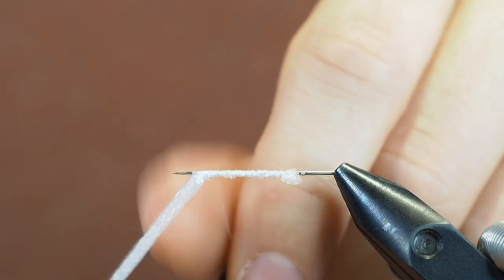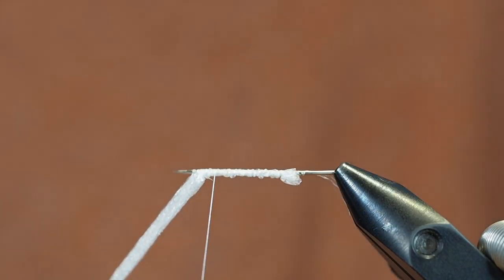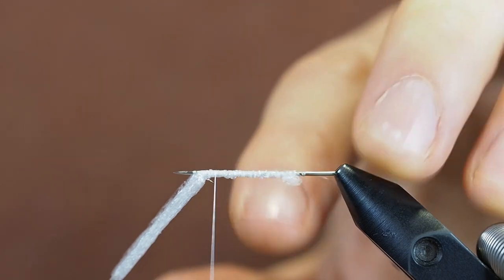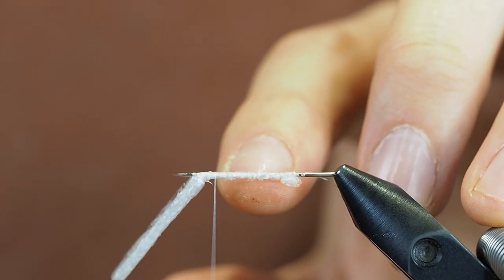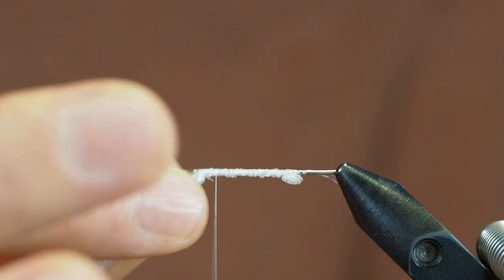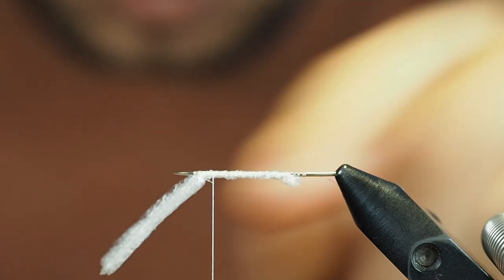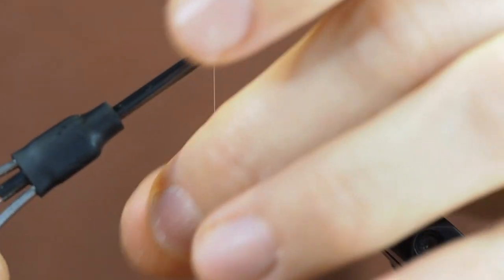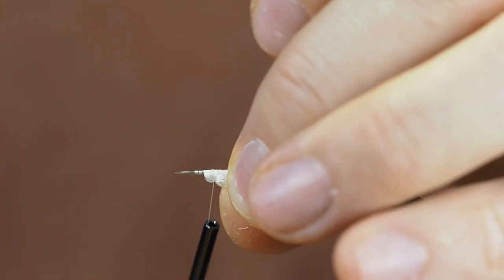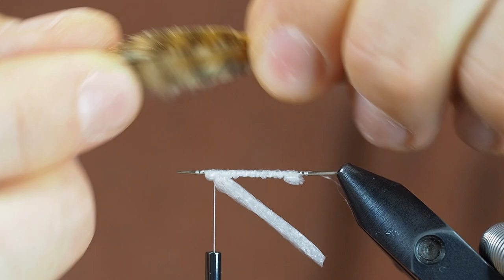You always need a base for these bodies, otherwise they just collapse when you take them off the needle. You can't just put dubbing on a needle and then pull it off — you have to have the base. I keep getting questions if I use mono thread or something, but I don't. In this case it's the foam itself, and in the deer hair case it's the deer hair itself. Attach the foam and place the thread where you want the first segmentation to be.